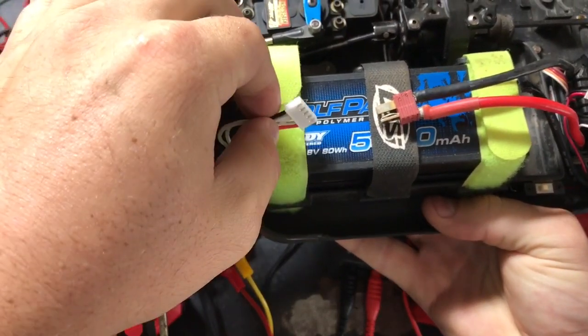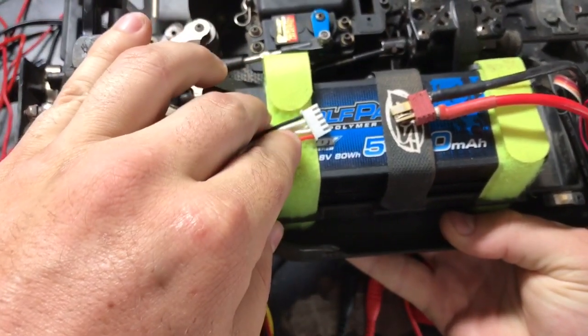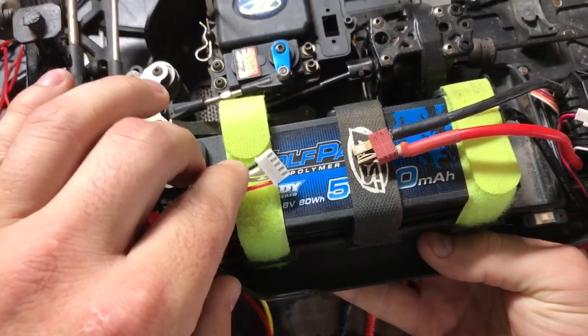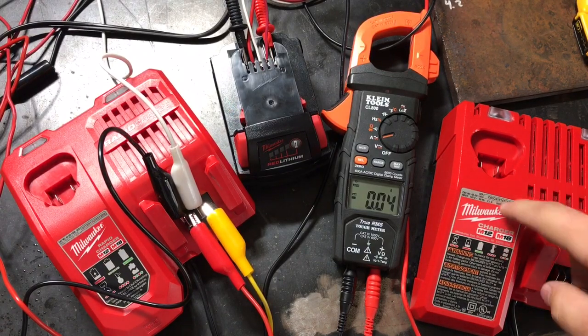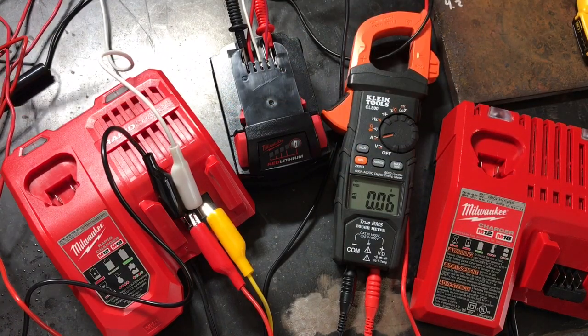You have a common ground — this is a four-cell battery — and you have four leads measuring the voltage of each cell. Then you have your actual terminal. So: common ground, cell one, two, three, four. This tells the charger the voltage of each and every cell. These Milwaukee batteries clearly don't have that. Anyway, let's plug it in and see how many amps we get — how many flying electrons there are coming out of this bad boy.